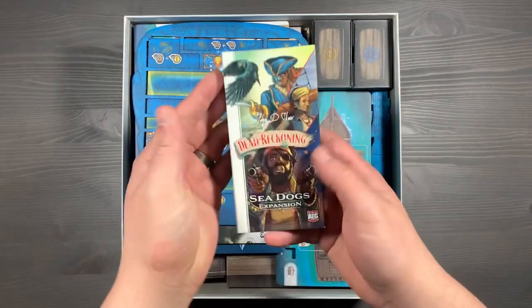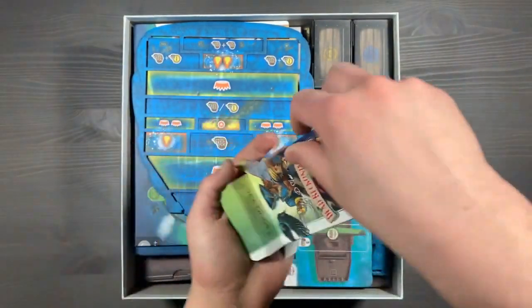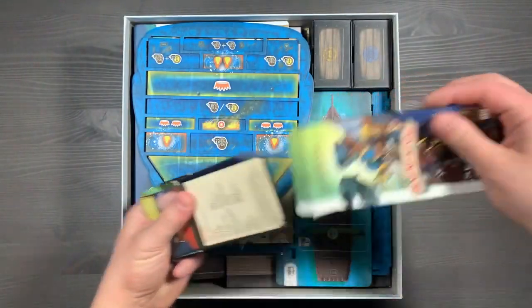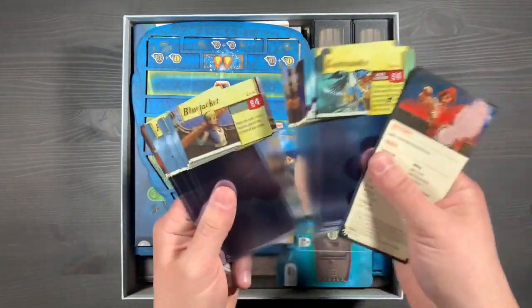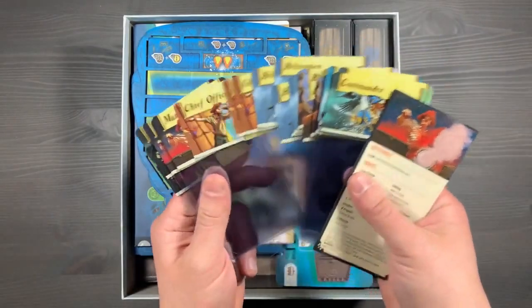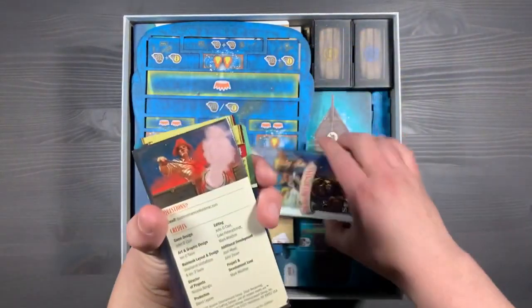On the right side of the box, we have the Sea Dogs expansion. This is a small box that you'll open when you've played the base game a couple of times or you're ready for some asymmetrical abilities. You'll draft some of these cards at the start of your game and have new effects and abilities for all of your different characters. You'll keep this in that small box and use it when you're ready.